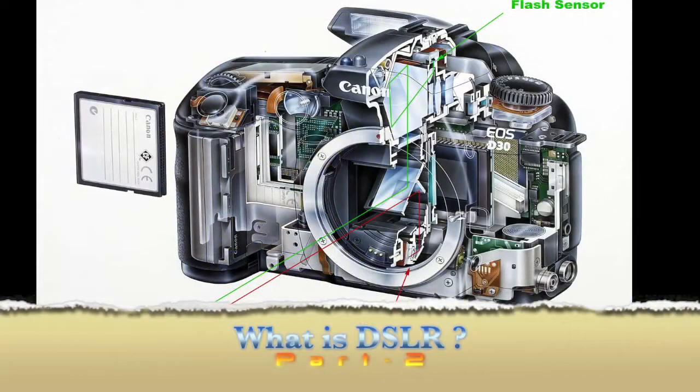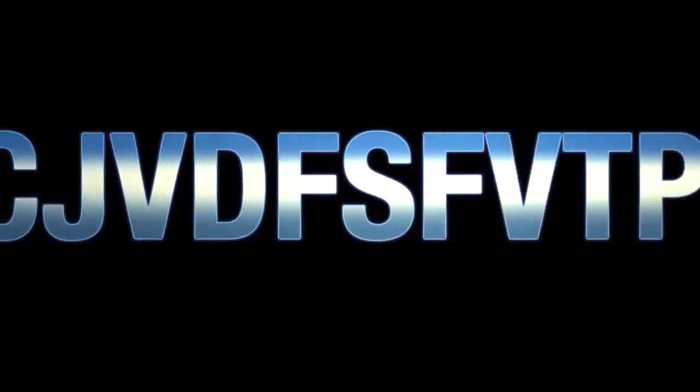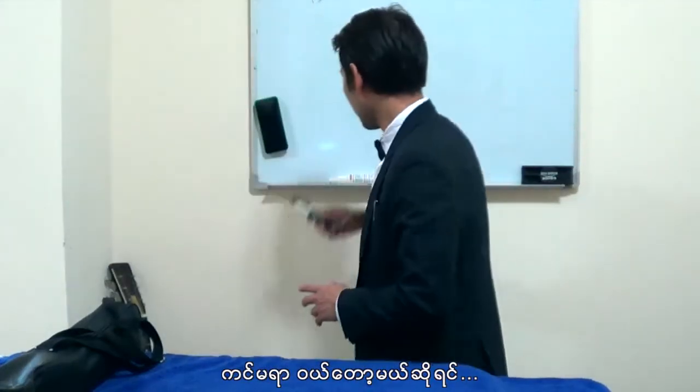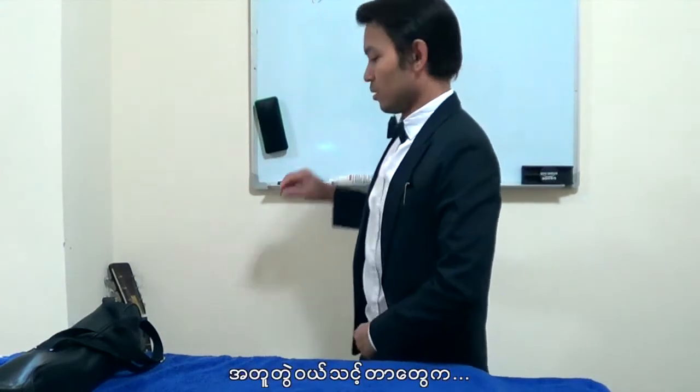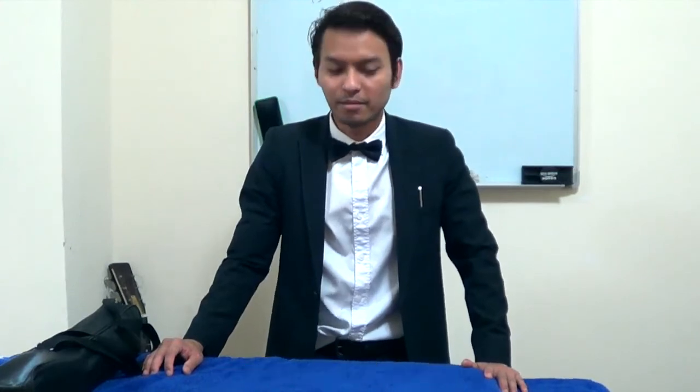Hi, I'm Lala. Once you bind the camera, you need to bind it. Of course, camera first.